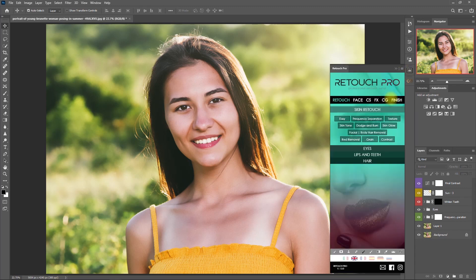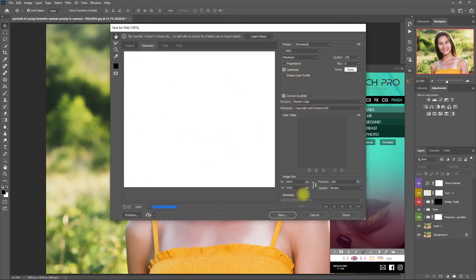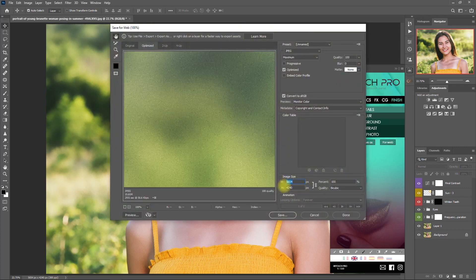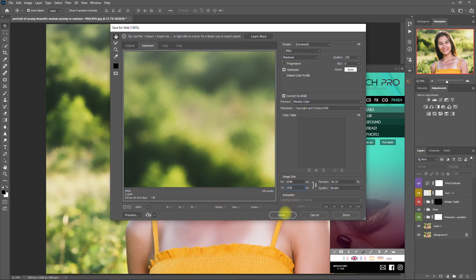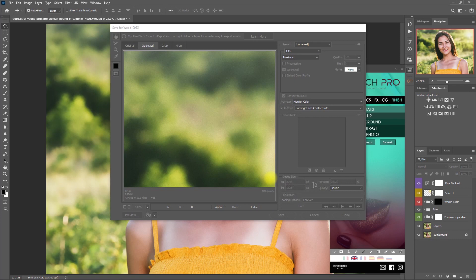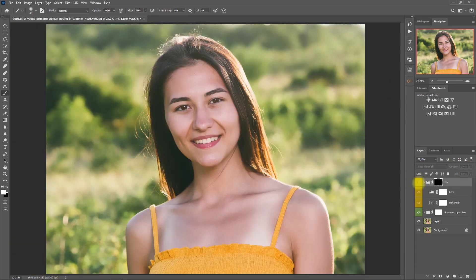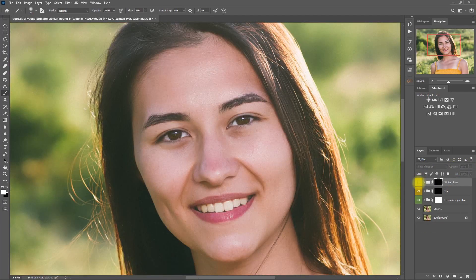For the last and final step, let's go to the Finish tab again and click on Save Photo. Since we're uploading this for social media, we can select the For Web option. Then go to Image Size and change the width to 2048 — this is the recommended size when uploading to Facebook. Then click Save and assign a name to it. That's it! This is one workflow you can try when using the Retouch Pro panel. I've just demonstrated some essential functions in Retouch Pro that you may use when you do your own edits.